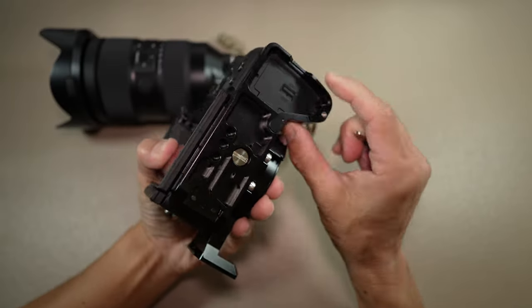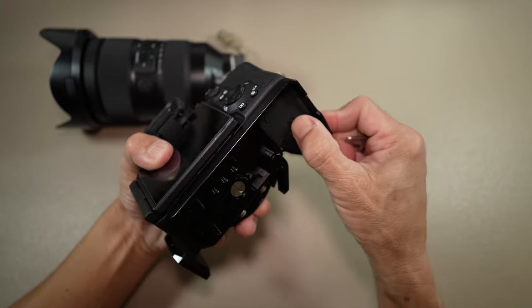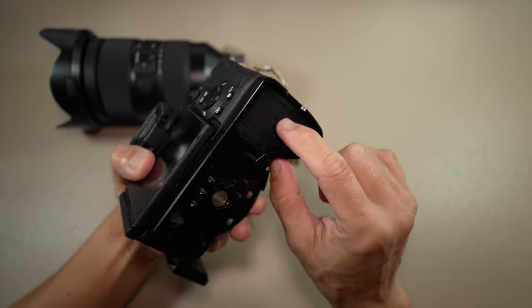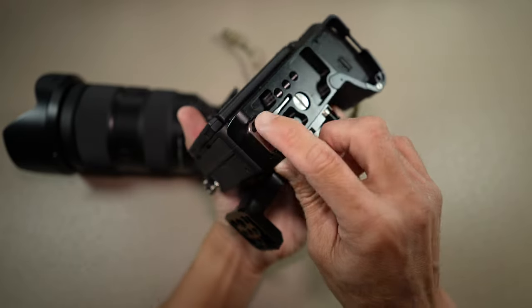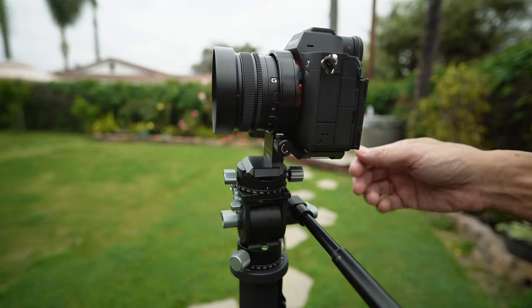Move the hinge arm if you need to open the camera battery door. At close-up, in addition to being magnetized, there is a slot that you can slide the wrench into. Let's go outside.